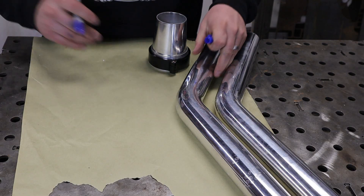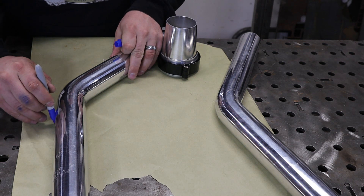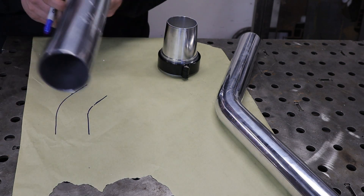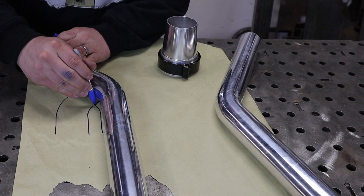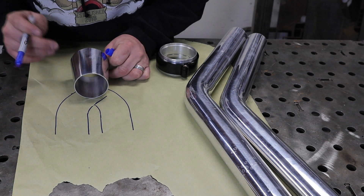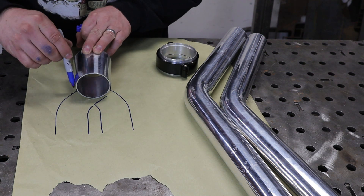I just want to give you guys a quick example of the vision I'm having so we're all on the same page. What I'm thinking is we're gonna have something that goes sort of like that, and then sort of like that, and then our cone is going to tuck up in here as far as we can within the total height restriction.